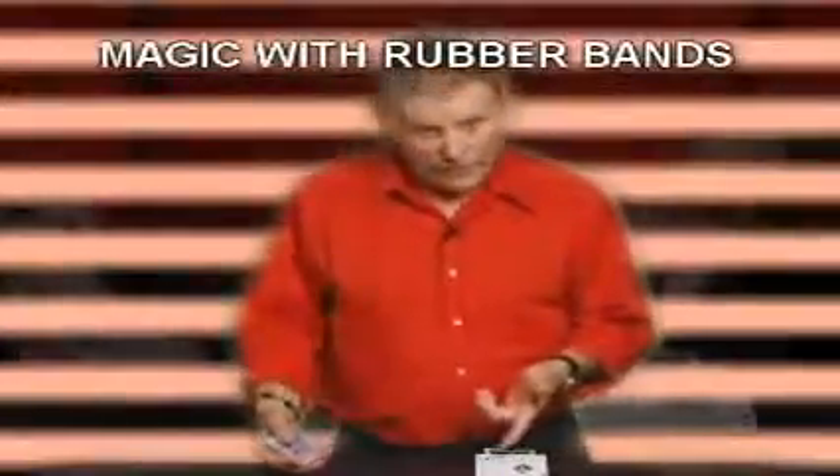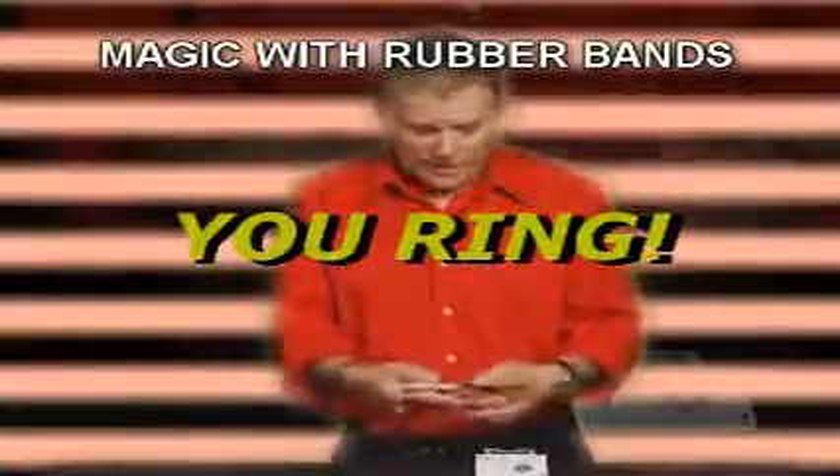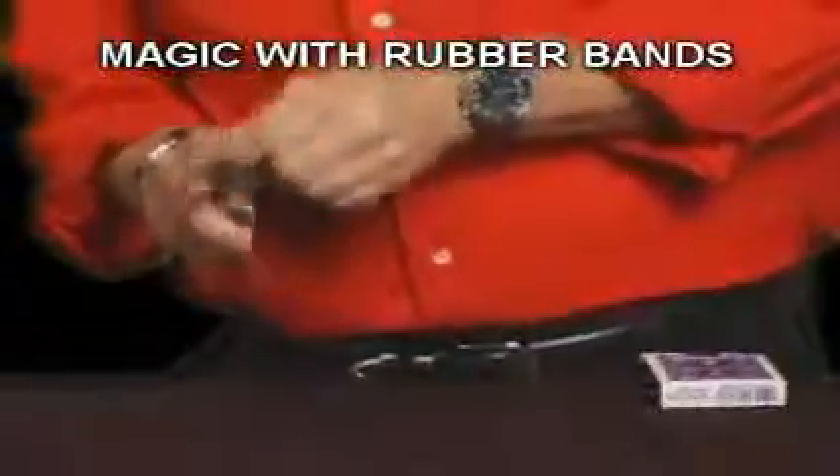We're going to feature the four aces, along with four cards that each of you memorize. Would you memorize that? There's once — we'll wrap it around for good and safe keeping.